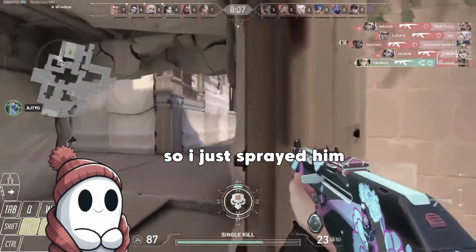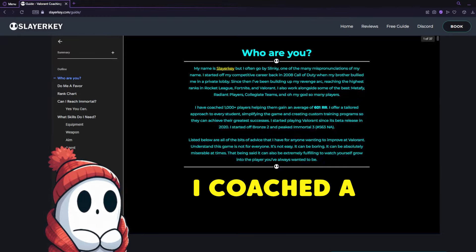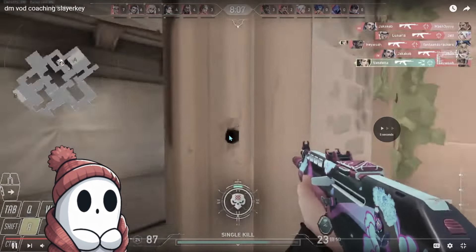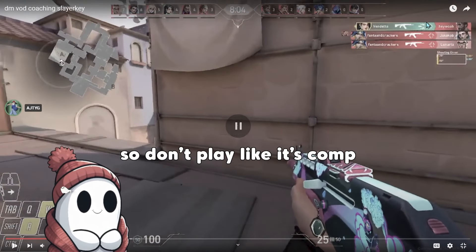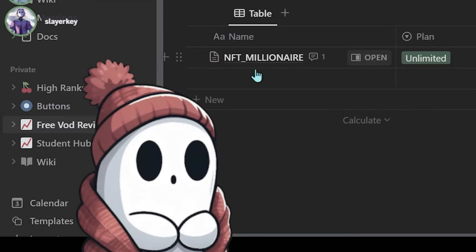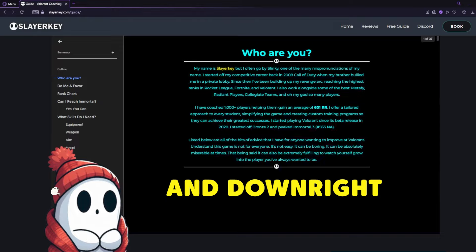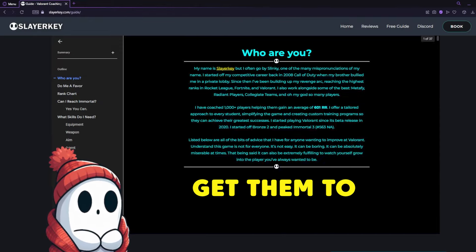He wasn't looking, so I just freed him. I'm your coach. A few days ago, I coached a plat who needed desperate help with their movement. Just swing, shot, two burst into a strafe into a two burst. Don't play like it's calm. Play like it's actually deathmatch and like it doesn't matter if I die. This was embarrassing, educational, and downright hilarious at times. So enjoy, and stick around to the end to see the session notes that will get them to diamond.